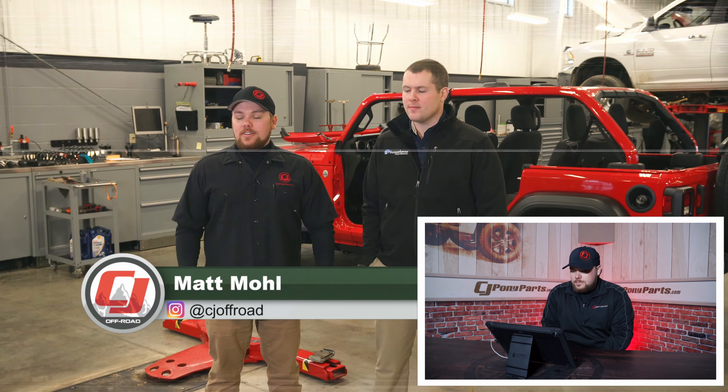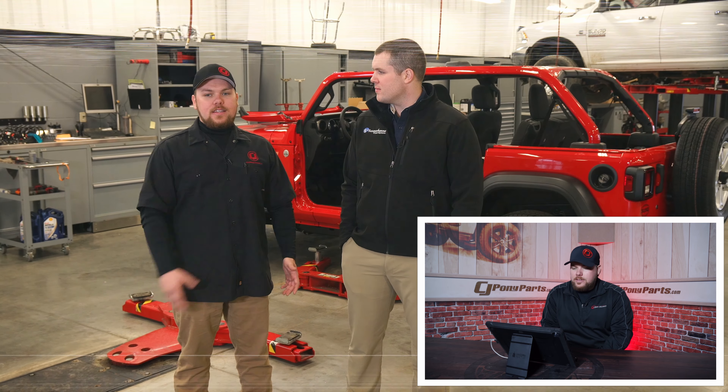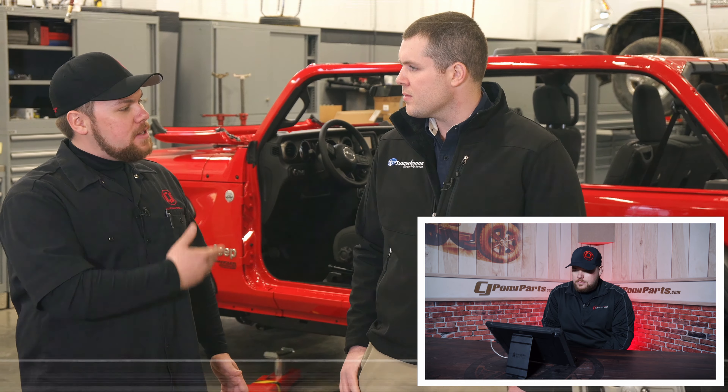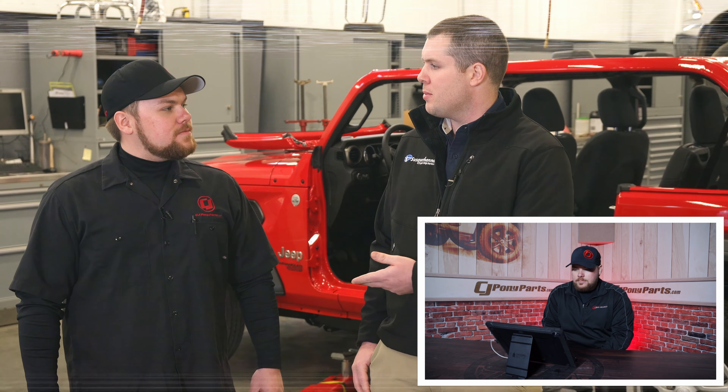This was a fun build. I'm Matt with CJ Off-Road. As you can tell from behind us, we're not in our typical Off-Road studio — we're actually down here with Susquehanna Chrysler Dodge Jeep Ram. I've got Ryan, as well as a brand new 2018 JL. We have a 2018 JL Firecracker Red Jeep and we're going to be using all Mopar accessories today. Since we are a Jeep dealer, we're going to be supporting our brand. Matt's gracious to be here today and he's going to be helping us out with the Jeep.